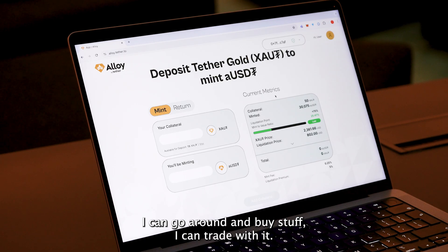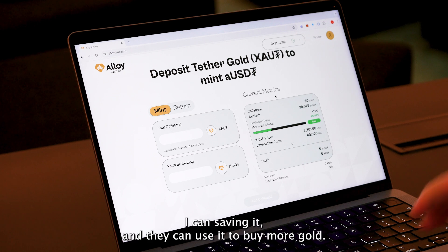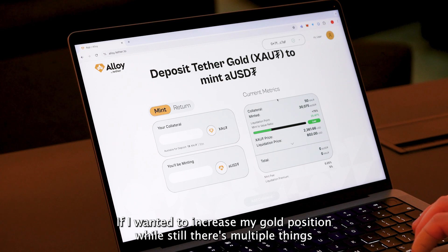I can do whatever I please with them — I can go around and buy stuff, I can trade with it, I can save in it, and I can use it to buy more gold if I wanted to increase my gold position.